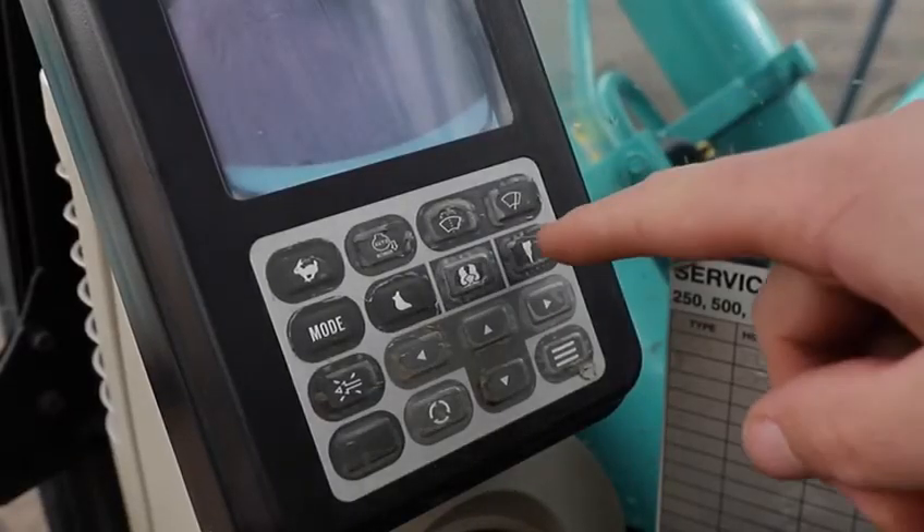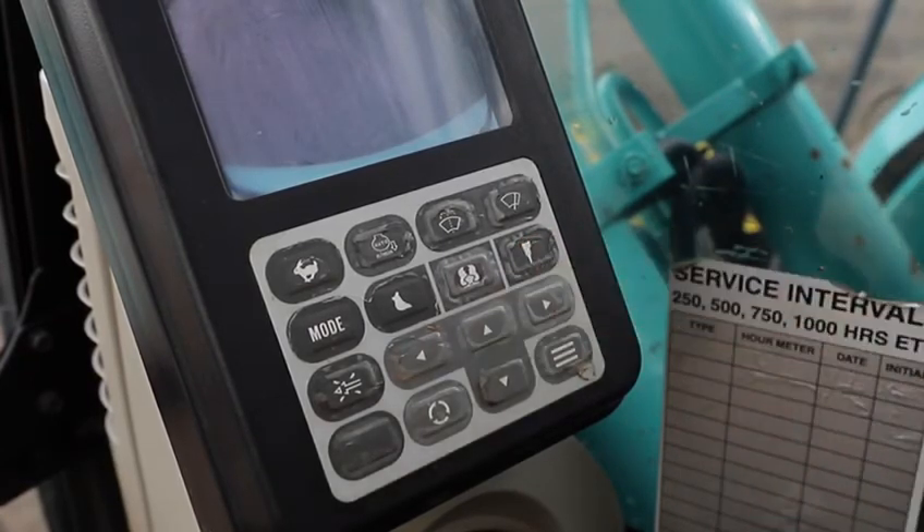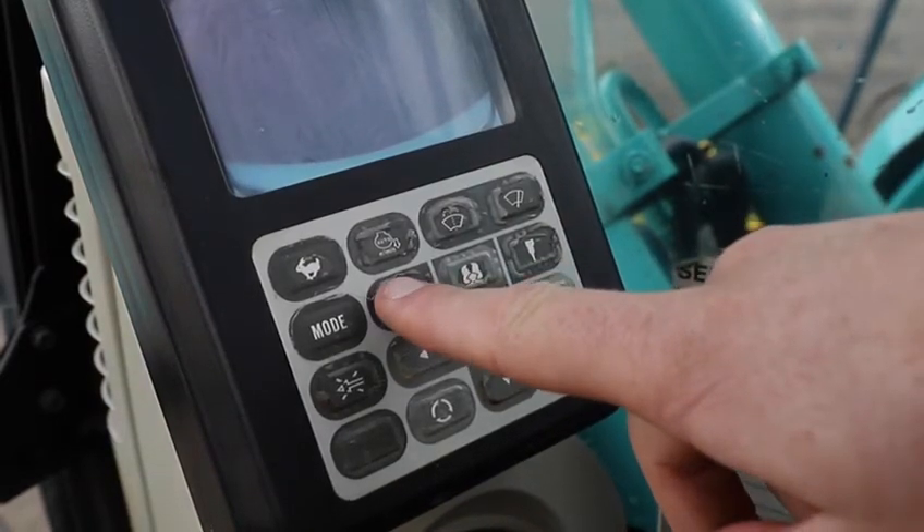On the touchpad under the screen there are a set of buttons. The second row reads mode. On that row there are three icons to pick from: a bucket, a grab, and a hammer.